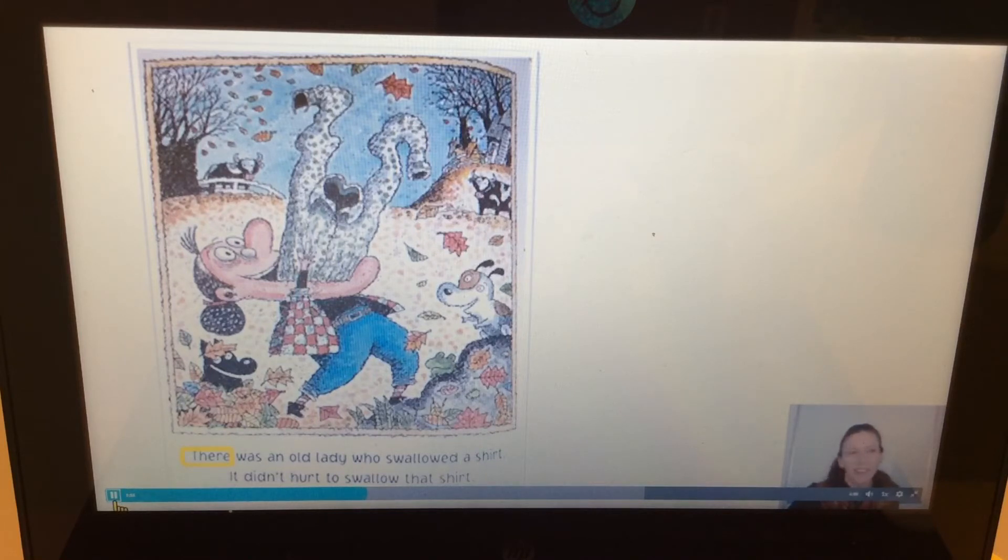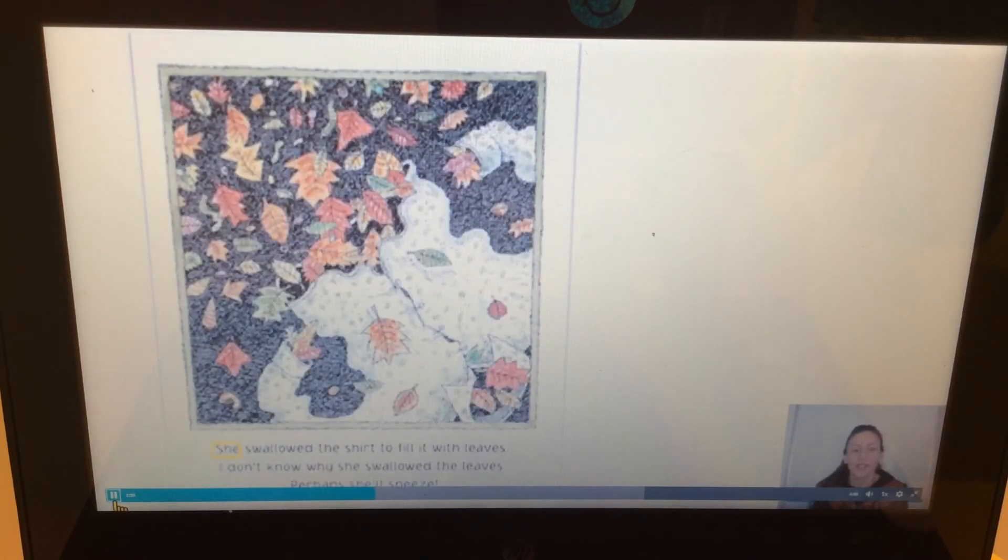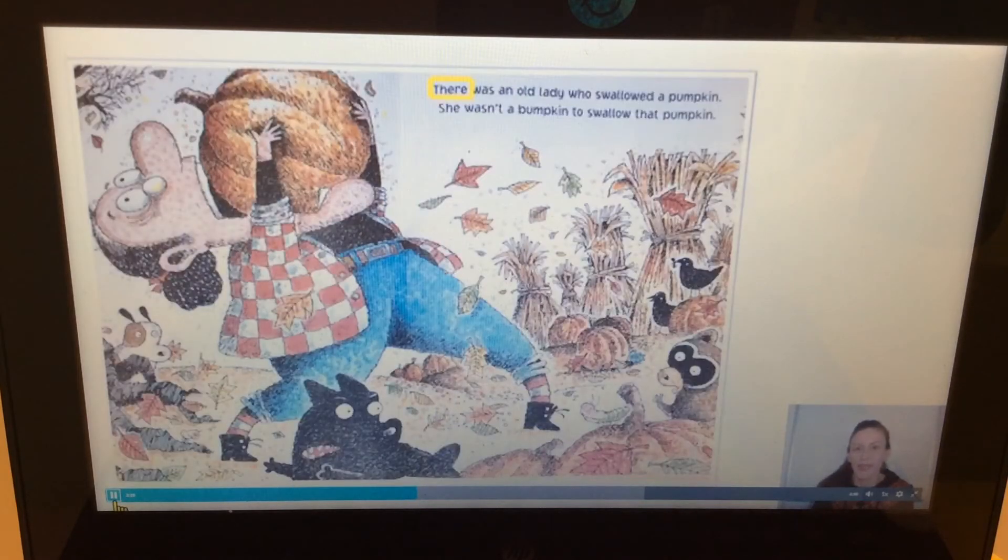Do you see the yellow box? Can you point to it? That's where I'm gonna start to read. 'She swallowed the shirt to fill it with leaves. I don't know why she swallowed the leaves — perhaps she'll sneeze.' Those are the rhyming words again: leaves, sneeze. That yellow box tells me where I'm gonna start to read.